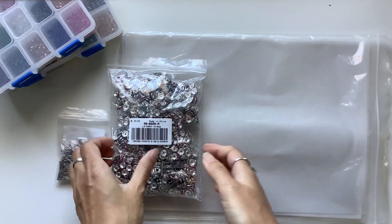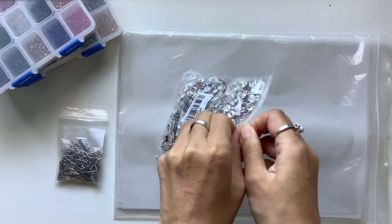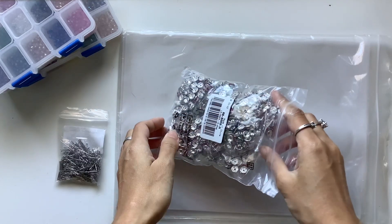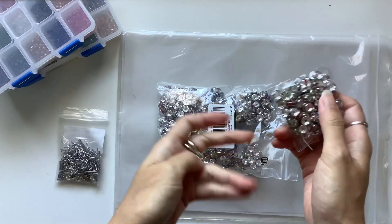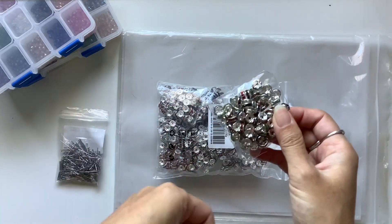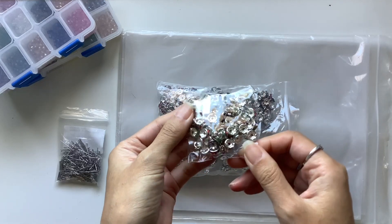Then I also got this packet of — I don't know what you call it — Spacer Beads is what they call it on the website, I believe. I'll link the website down below along with links to the products and some information for you guys, and also a discount code. So all that will be below — just check the description box.